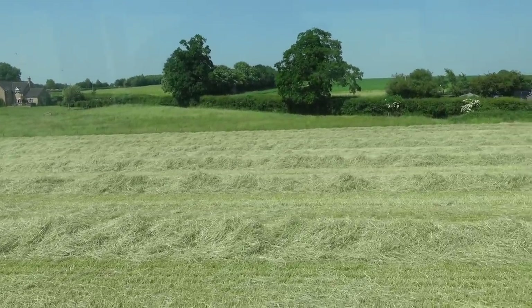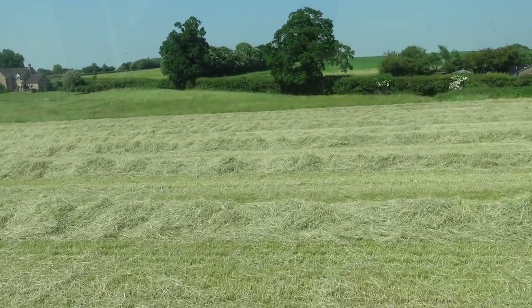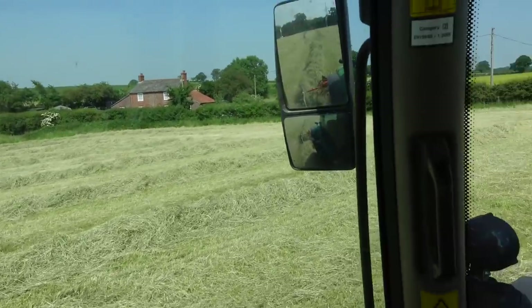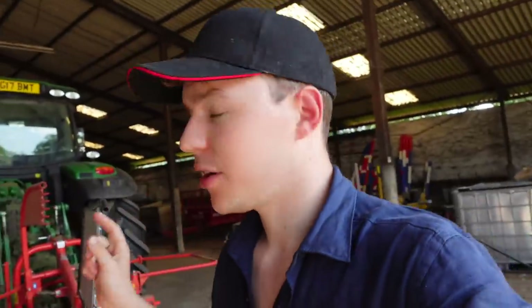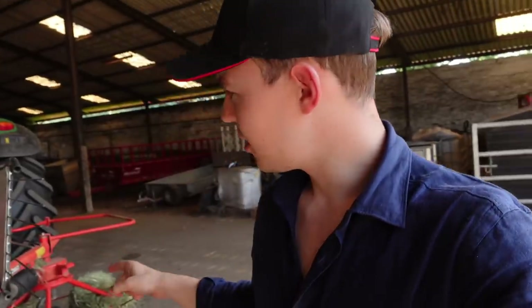It's not been a five-minute job making this hay but I'm enjoying every minute of it, really enjoying it. We've just tedded that all up so Mike's now in the field with the baler. He's just baling that field up, so I'm going to leave this here, get the drone out and see how the baling is coming along.